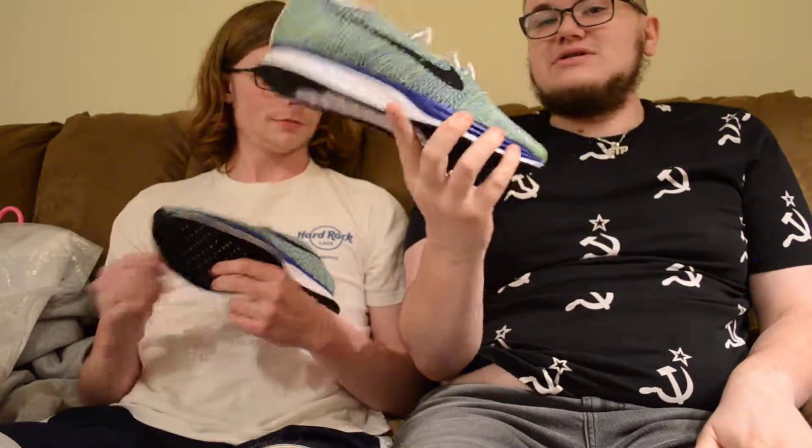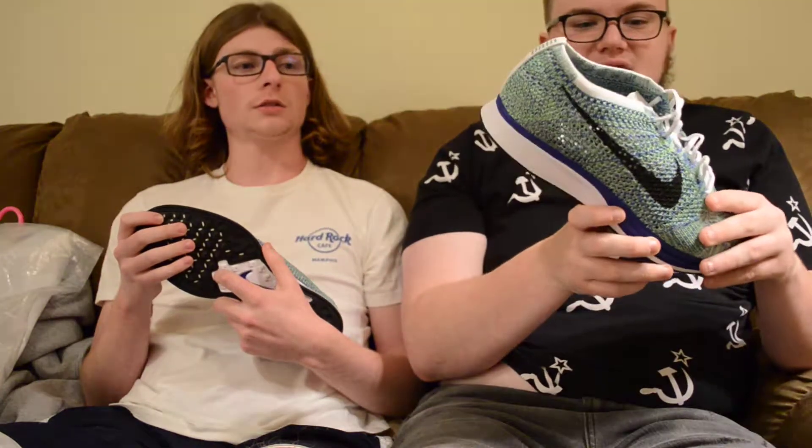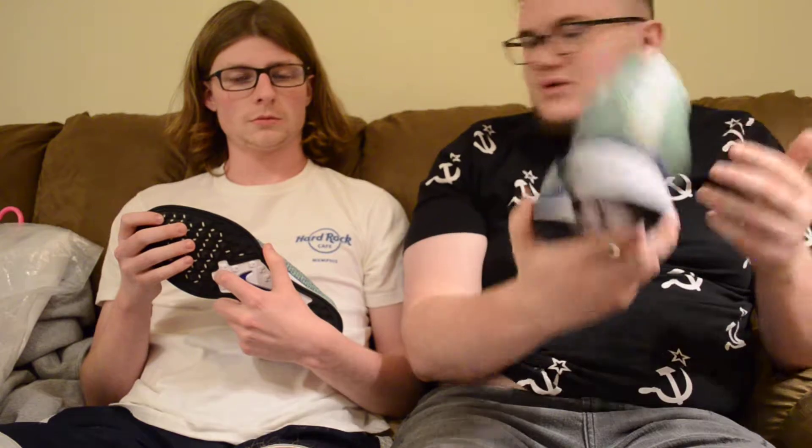I'm going to be wearing it with this. The potential of these is so high. The KG jersey would be fire — KG jersey and some light gray denim, that'd be perfect. Or if you're going to go with the white KG jersey, you could wear black with this because you'd have the white and then.